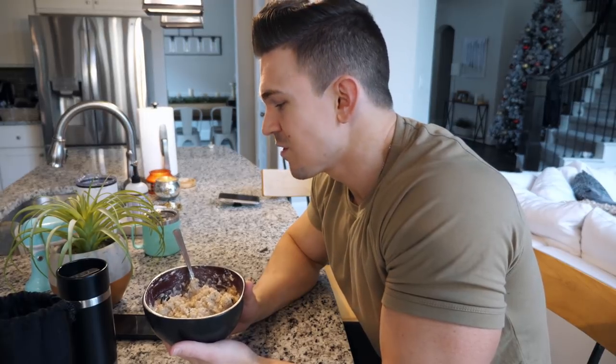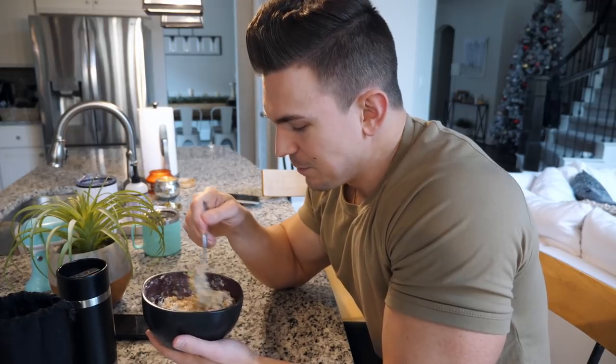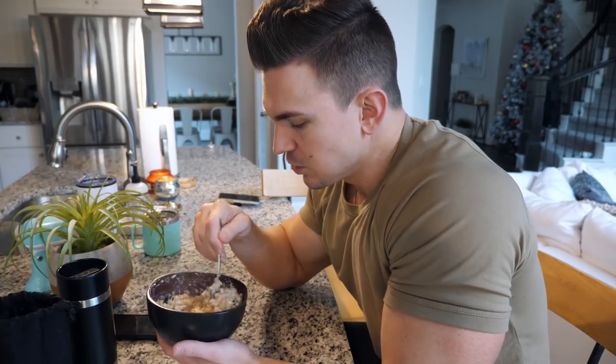So that is breakfast. I have 50 grams of blueberries in with the oatmeal. Brady's actually about to go take a nap — he slept in until about 8:30 or 9 o'clock, and now he's ready to take a nap already. So I'm going to finish up breakfast and then go upstairs and start working on my computer. And that's pretty much my whole morning routine.